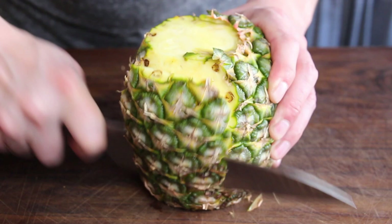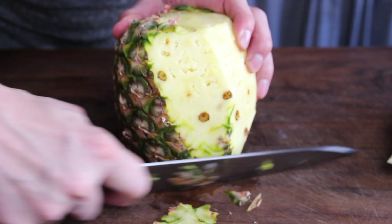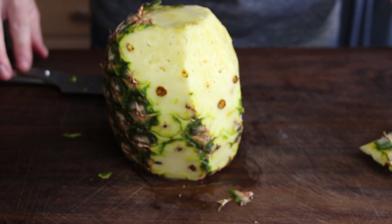This is the fresh pineapple. We just cut away the straw and the bottom part of the pineapple, and now we peel the pineapple. With that color you can see that this one is not 100% ripe, but it does not make any difference — it will be sweet and tasty after we have prepared it on the smoker.